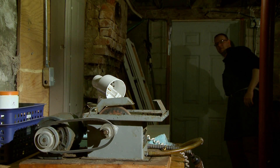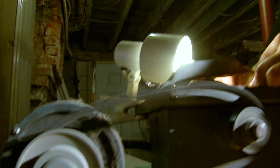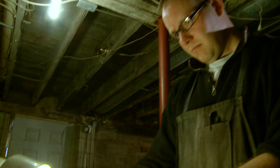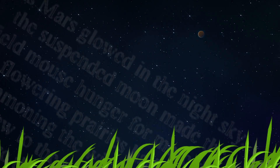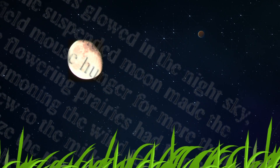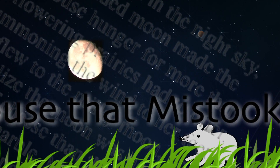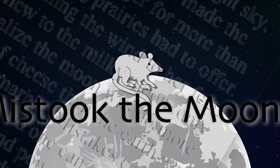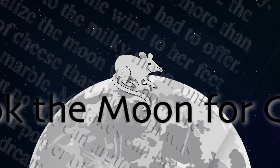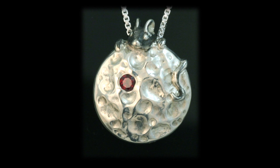My specialty is working with different types of stone — everything from dinosaur bone to different types of jaspers from all over the world. I hand cut all the pieces and design my pieces around a story that I've written. As Mars glowed in the night sky, the suspended moon made the field mouse hunger for more than flowering prairies had to offer. Summoning the wind to her feet, she flew to the milky moon, only to realize that the moon was no more made of cheese than the earth was a glass marble. Mistakes can be made, but no one can argue the brilliance and power of a cheesy dream.